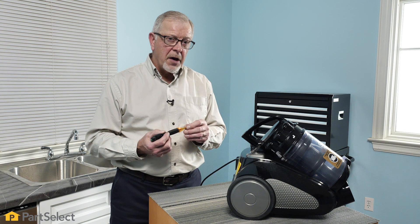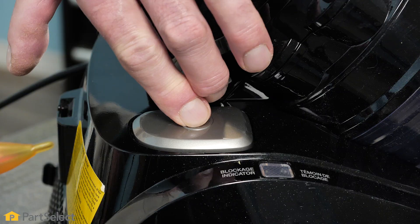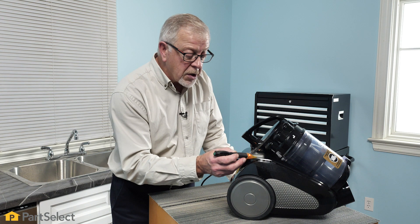There's also a neutral side that we can't test with this. Next, I'll check in around the area of that switch and I don't have any voltage there. That may or may not be a clue as to what's going on here, but it doesn't appear like there's power getting up near that switch.